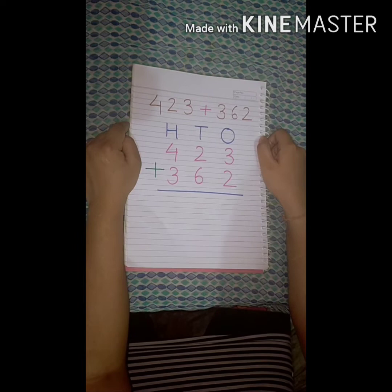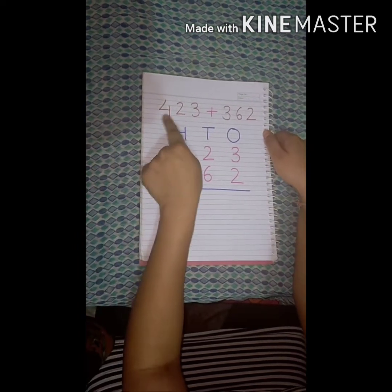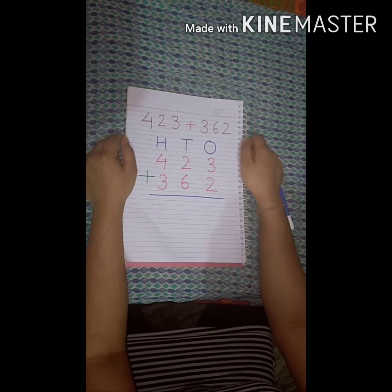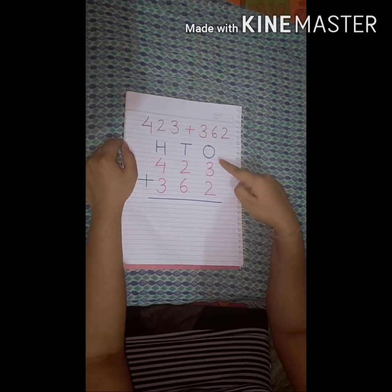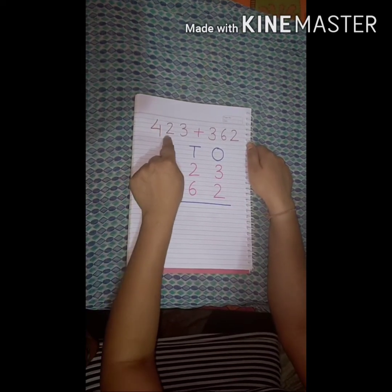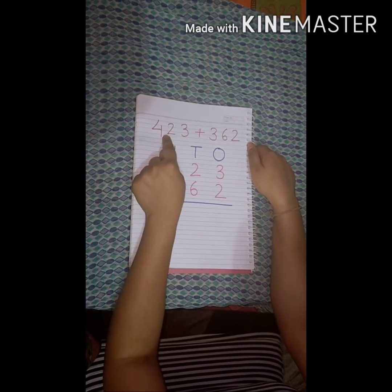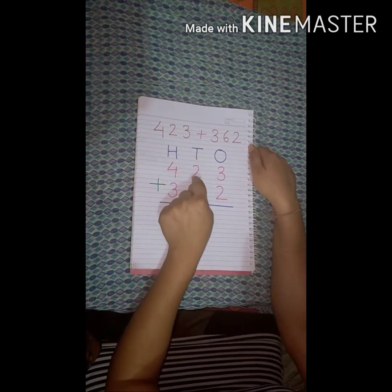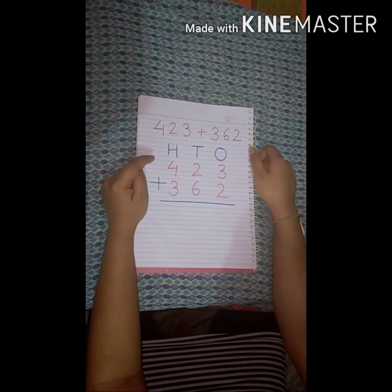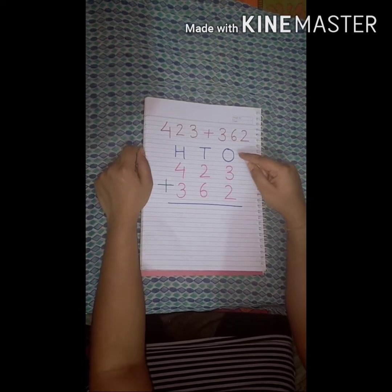This time we will not use the number line — we will add these numbers using our fingers. I have taken two 3-digit numbers: 423 and 362. I have done the first step — I have placed these numbers according to their position: ones, tens, and hundreds. For 423, 3 is in the ones place, 2 is in the tens place, 4 is in the hundreds place. Same with 362. So let's add the ones column first.